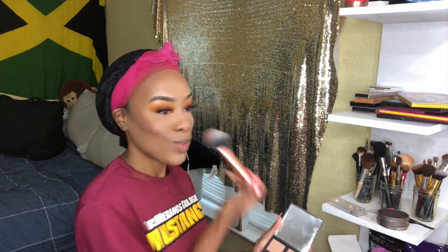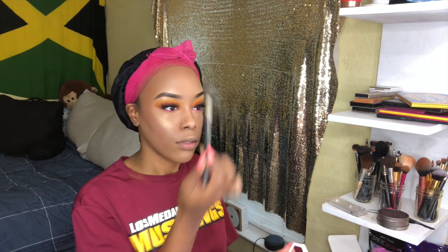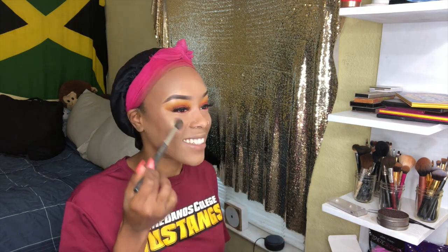Next we're just going to go ahead and bronze my face up a little bit using my ELF bronzer palette. The shades are actually really nice. I need something a little more warm because I do look a little cool. I just use that to put a little bit more warmth into my face. Next I'm going to go in with my Fenty highlight — I have a two-in-one, so one is Hustle Baby and I think the other one is Fenty Glow — I use the Fenty Glow one.